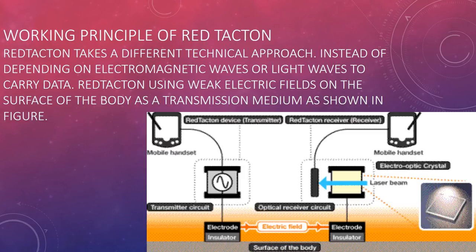Working principle of Red Tacton: Red Tacton takes a different technical approach. Instead of depending on electromagnetic waves or light waves to carry data, Red Tacton uses weak electric fields on the surface of the body as a transmission medium, as shown in the figure.